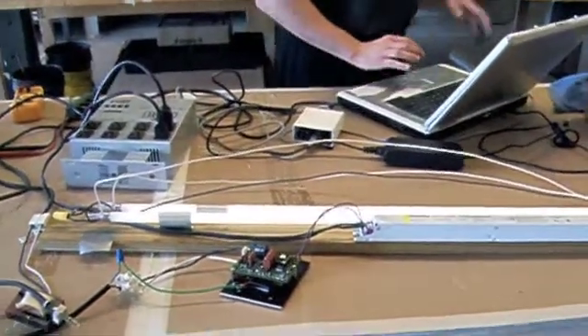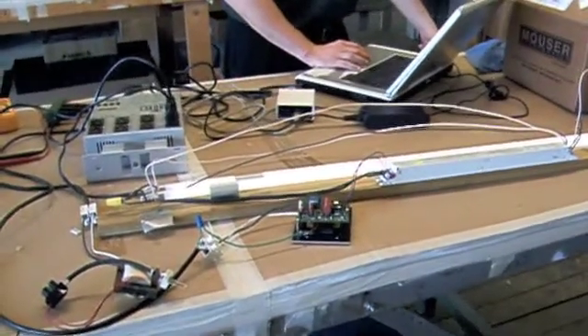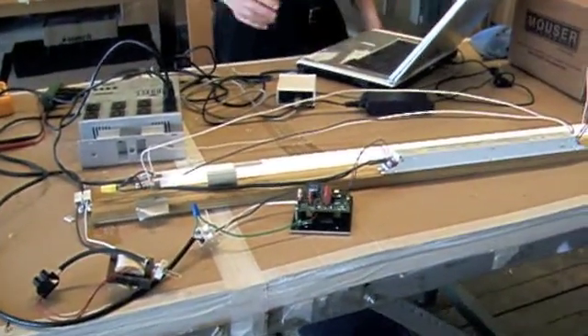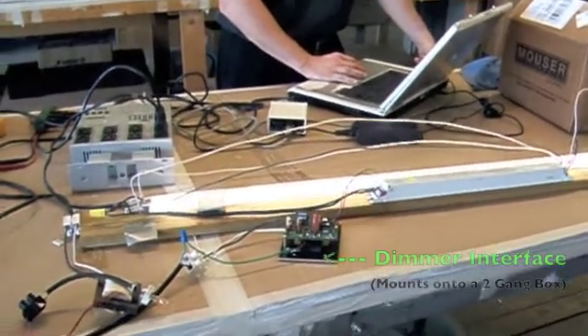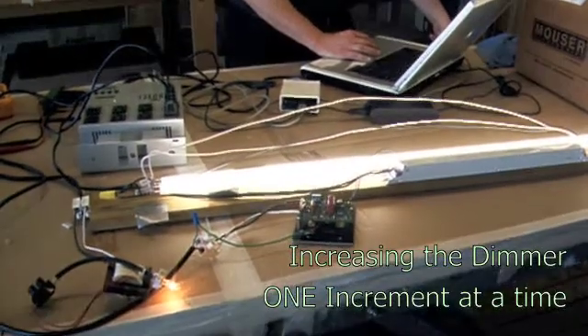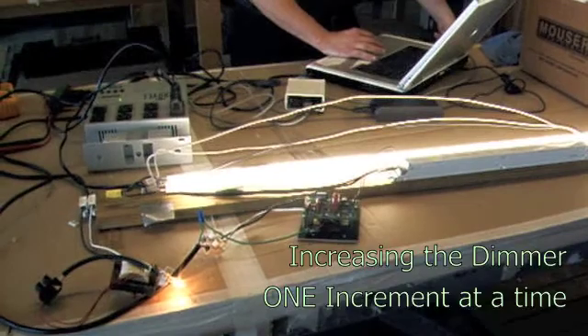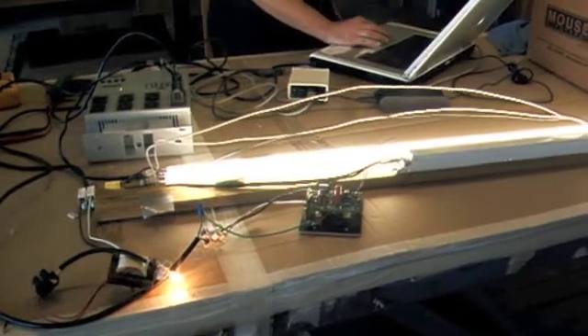I have the dimming set at zero, and now all I'm going to do is slowly ramp it up. This is basically a DMX interface, so it has 256 positions, and I'm letting it go up one bit at a time. We're getting up to about halfway, and now we're at maximum. That's a nice smooth dim on and off.